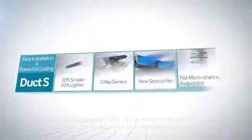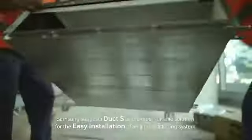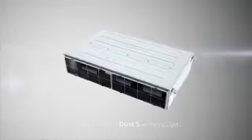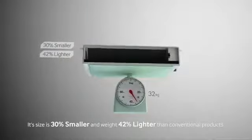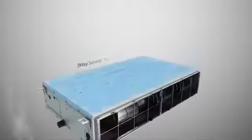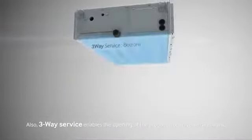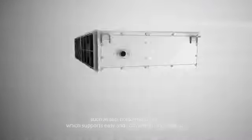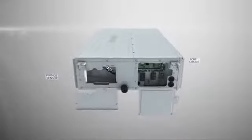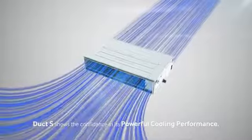Samsung suggests Duct S as the most suitable solution for the easy installation of an air conditioning system. The key benefits of Duct S are slim and light — its size is 30% smaller and weight 42% lighter than conventional products. Three-way service enables opening of the product from diverse directions such as top, bottom and side, which supports easy and convenient after-service. Duct S shows confidence in its powerful cooling performance.